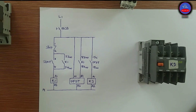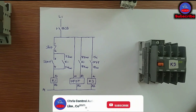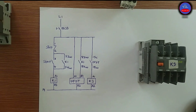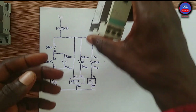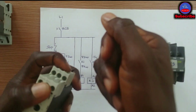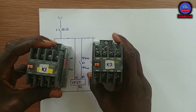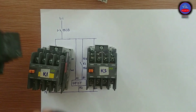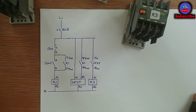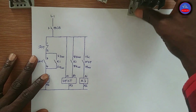Hello guys, welcome to Craze Control Automation. If this is the first time you are watching my channel, kindly subscribe, hit the bell icon and select all to turn on notifications so that you get all my videos. Today we are going to continue from Part 1. In Part 1 we learned how the off delay timer operates — we drew diagrams, explained it, connected it, and tested it. In Part 2 we are going to control two contactors using the off delay timer and some push buttons. Please watch Part 1 before continuing with Part 2.